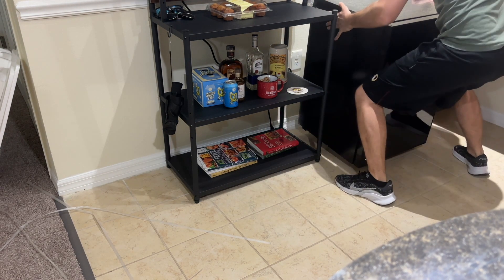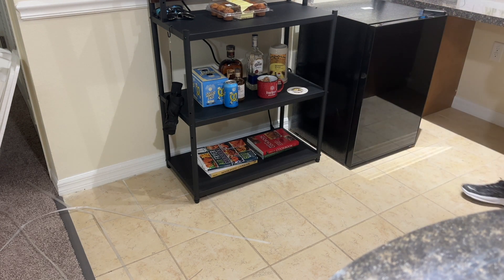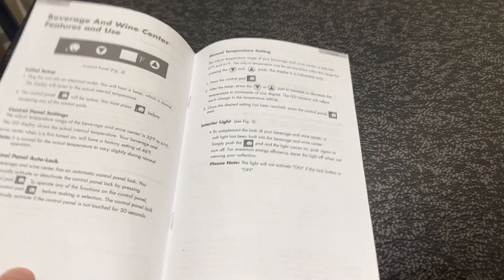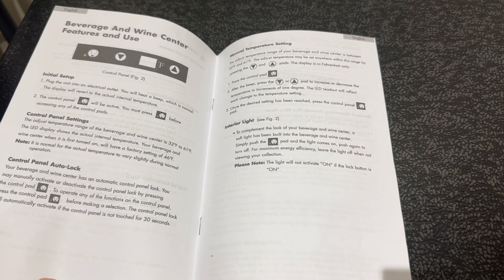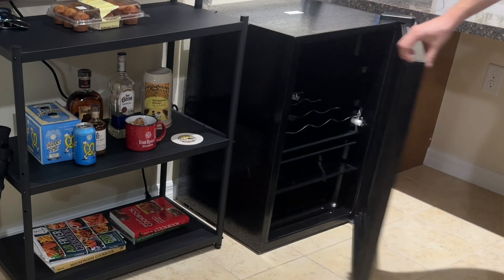For now, I'm actually going to place it in the corner of our bar area. Before hooking it up, I suggest reading through the directions so you know how to easily set it up, as it does need to sit upright for about four hours before being plugged in to make sure that all of the refrigerant fluid settles.